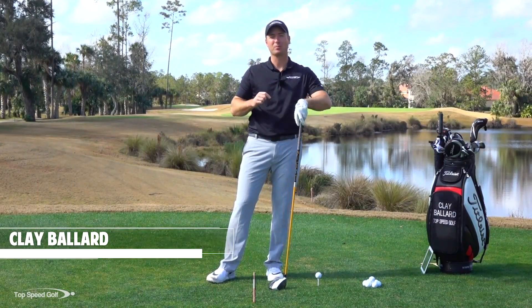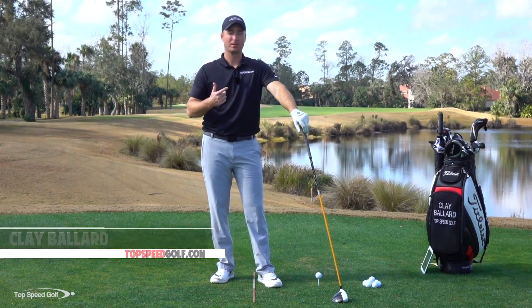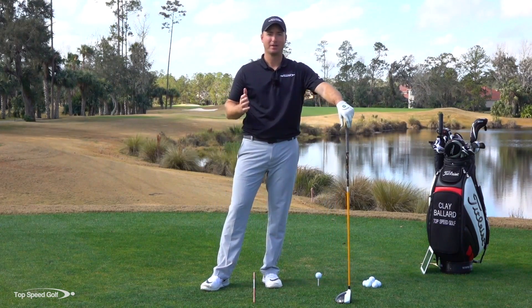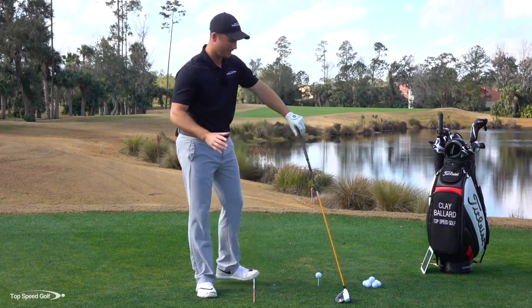I'm going to give you some great tips to help you start hitting your driver more accurate, more solid, and a little bit farther. I'm going to walk through the basics and let you know some things that took me a lot of time to figure out. First, let's go over alignment with the driver.